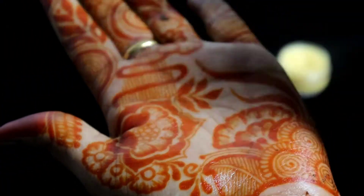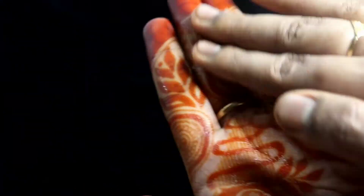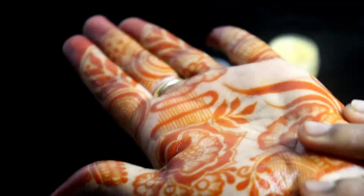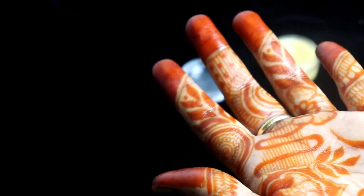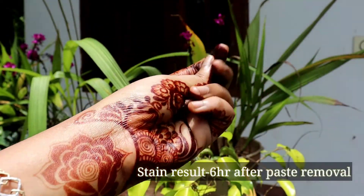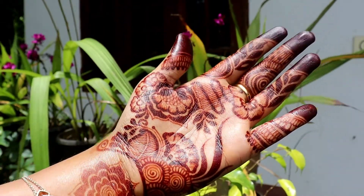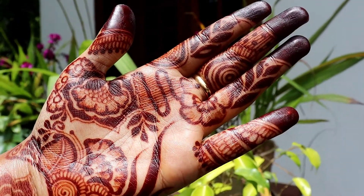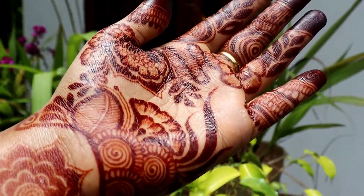Now we have to remove the orange stain from the paste. We have to use the dark stain to develop the dark stain. We have to use the Henna Aftercare Balm. I will use it to develop the henna stain for 24 hours and up to 72 hours.